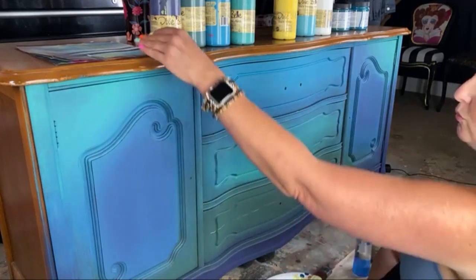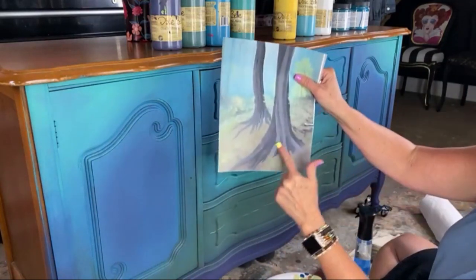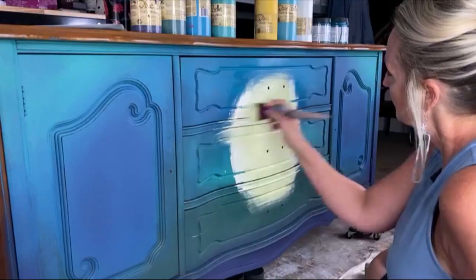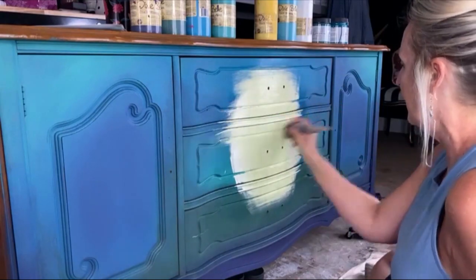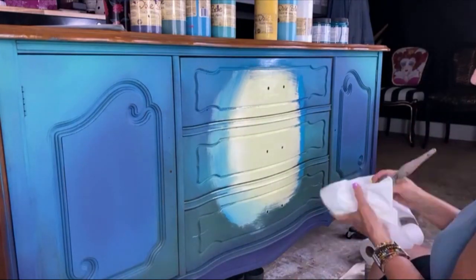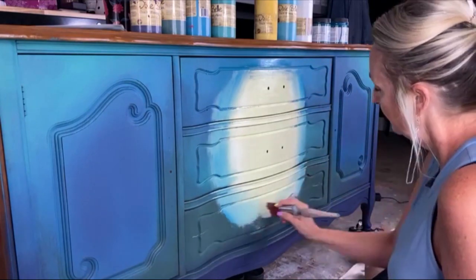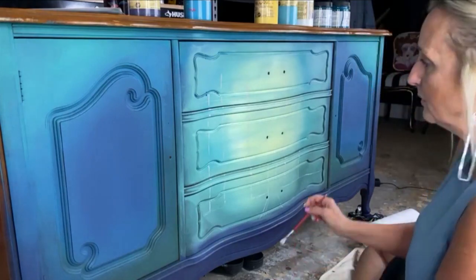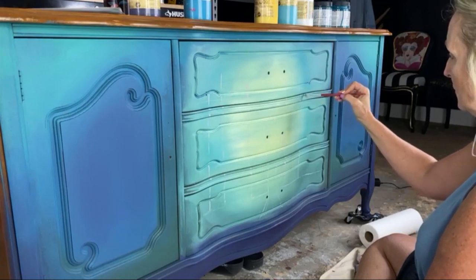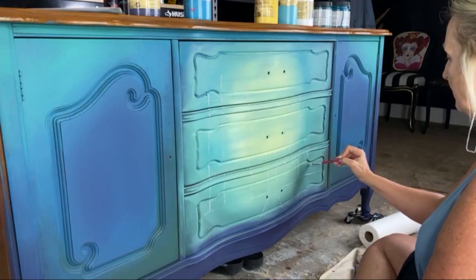I also want the roots of the tree to be pretty substantial when painted — like a Louisiana tree root kind of thing. I take them out a little further so they start to fade away, removing excess paint. I do the same thing on the other side, mixing on my plate — a slightly different color — and angling some in.